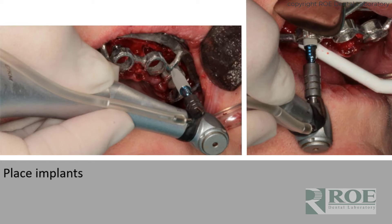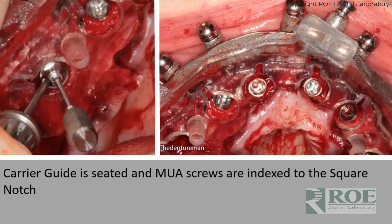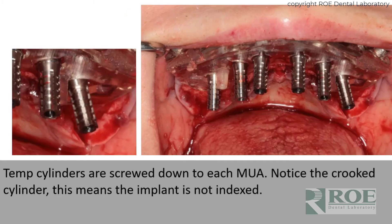Then the implants are placed through the osteotomy guide. Once the implants are in, seat the carrier guide and place the MUAs. The carrier guide has notches that help guide the instruments and drivers to make sure the abutments are placed in the exact right rotation. As you can see here, it was accomplished perfectly. This is Dr. Weijin Lee, a local periodontist we work with — I thank her for the photographs.